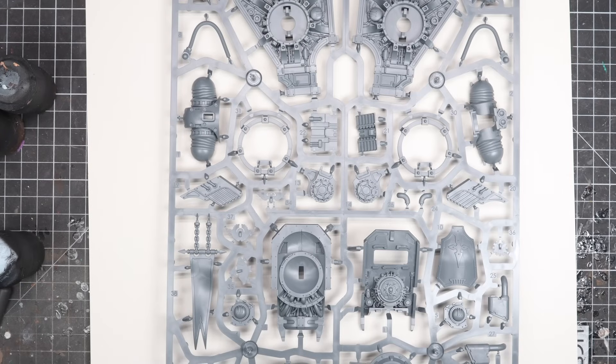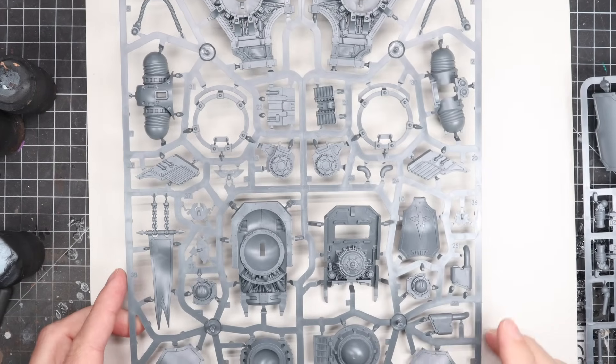Hi everyone, it's Henry here, and in this video I'm going to be taking on the new plastic Sarastus Knight Lancer kit that Games Workshop sent through to us for review.